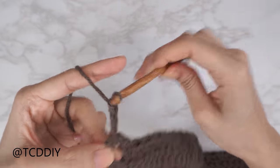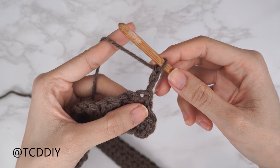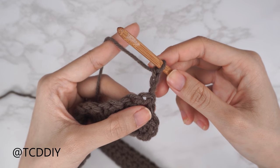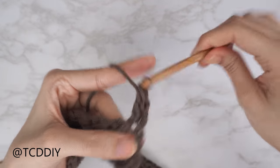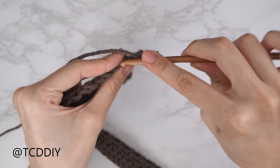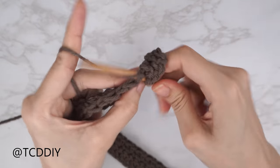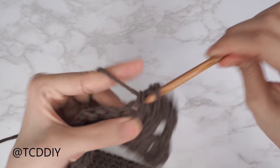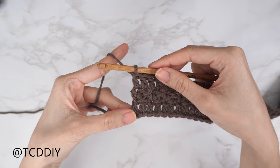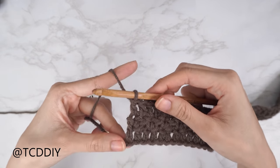Row three is a double crochet row: start with a chain three and flip your work. Since this is our shoulder portion, there are no increases or decreases — just put one double crochet into every stitch all the way down.